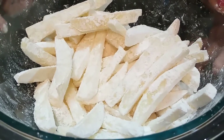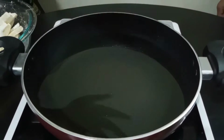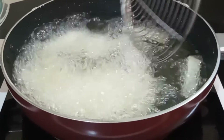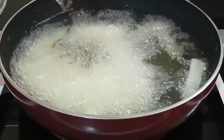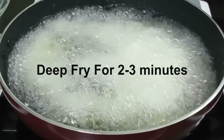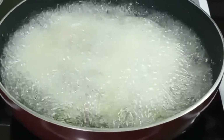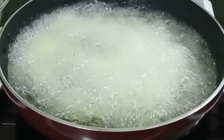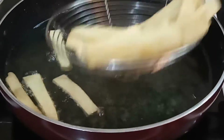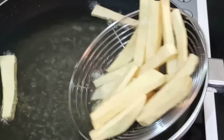After it's done, keep this aside for around 15 to 20 minutes. In a small pan, add some oil and heat it up. With my mom's help, add in the potato pieces and fry them on medium heat for around two to three minutes until they get slightly golden. Take them out and put them in a tissue-lined bowl.